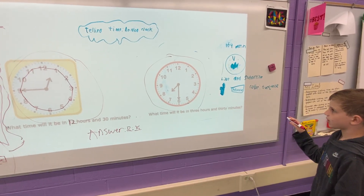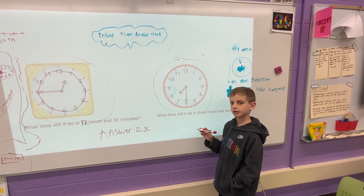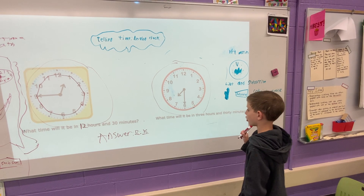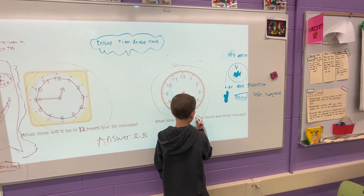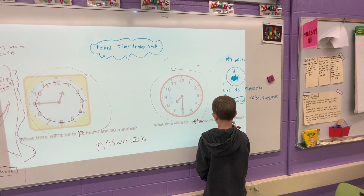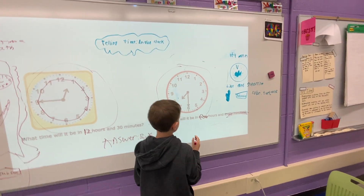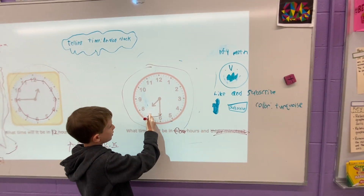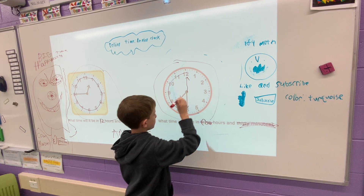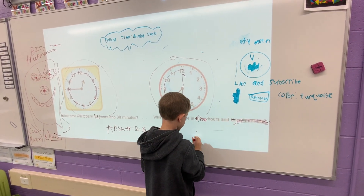Now, what time will it be in 3 hours and 30 minutes? Right now it says that it is 7:30. Since it says 30 minutes here, we automatically regroup to 4 hours. We can just go half the clock, which goes all the way back up here, which means the minute hand is up here. And it ends in a 00.